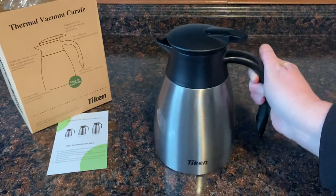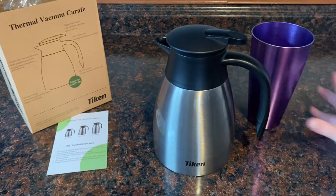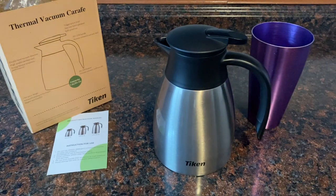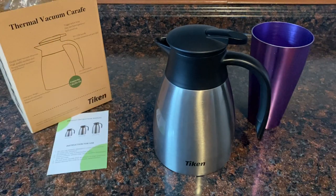I think that part of this product is the best bang for your buck. Go check out Tycan at their website or on Amazon. I'm going to give this product a double thumbs up because I think it's awesome. Thank you so much for watching this video. Until next time, everyone be safe. Bye for now.